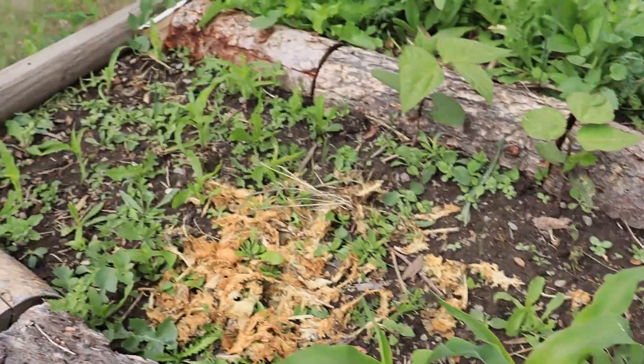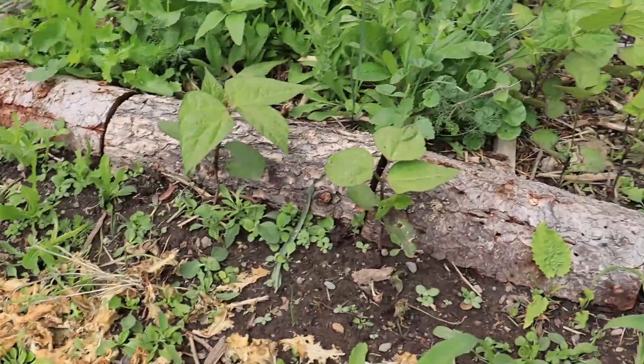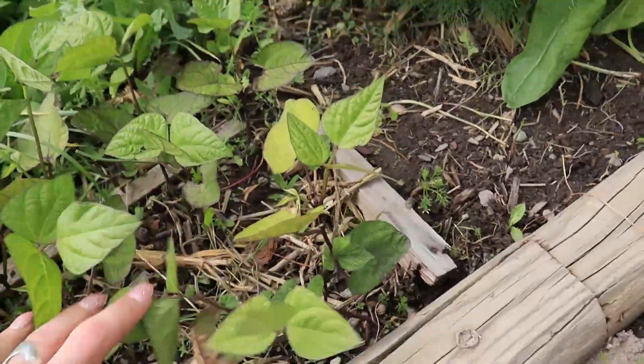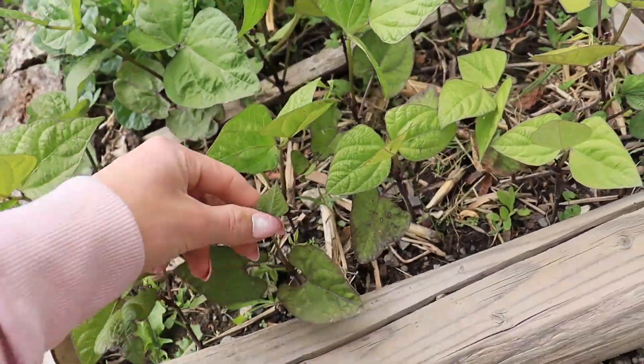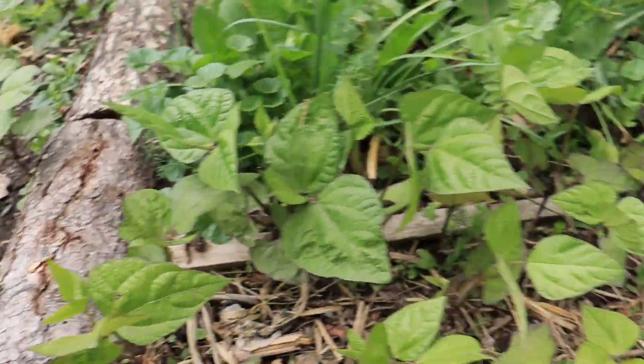Let's see the popcorn - it's popping up. And some other beans - the purple beans - I guess I should say. They're starting to come up with their adult leaves. So that's exciting.